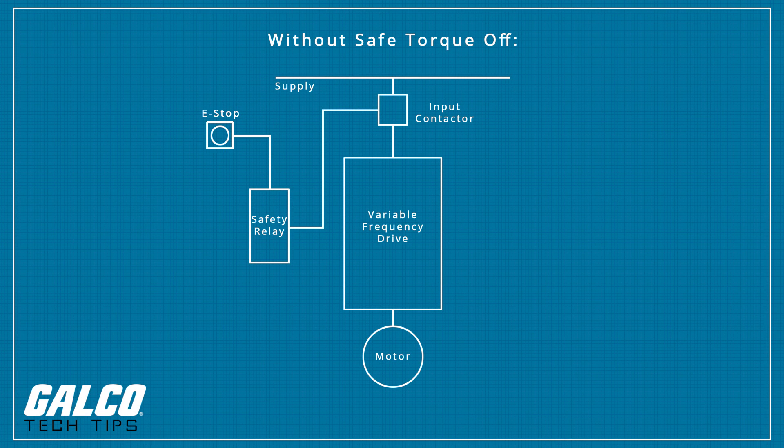If you have a drive that does not have this Safe Torque Off function built into the drive, some type of safety disconnect is still required by the application, usually when the drive is not located in the line of sight of the motor. The disconnect device must have an interlock contact to connect back to the drive enable function.